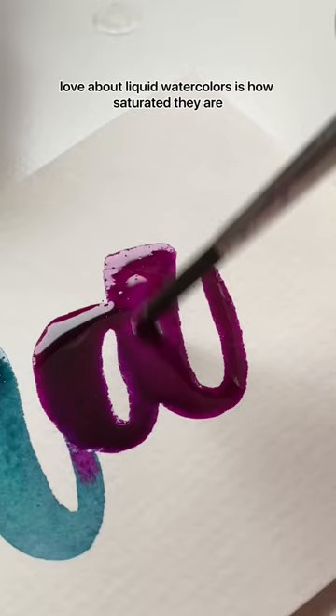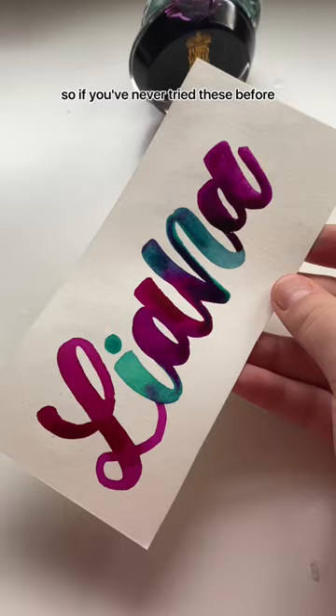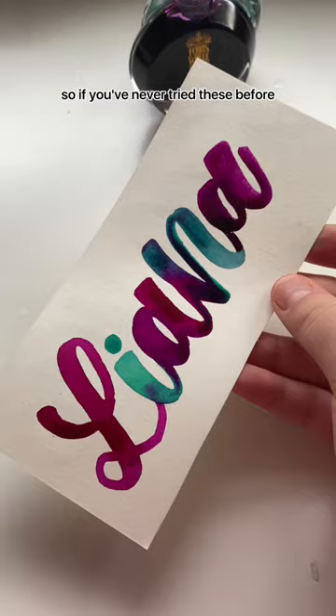Something that I absolutely love about liquid watercolors is how saturated they are and how they bleed into each other. So if you've never tried these before, I'd recommend giving them a go.